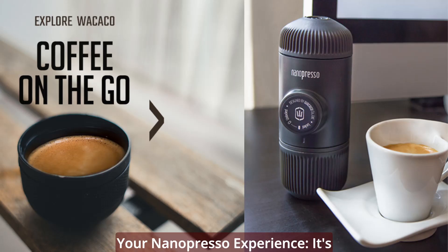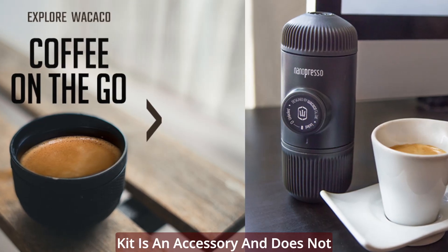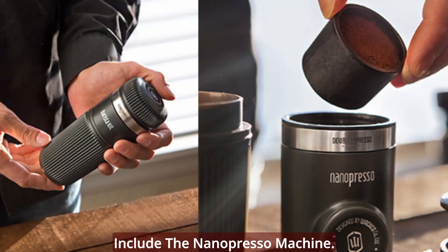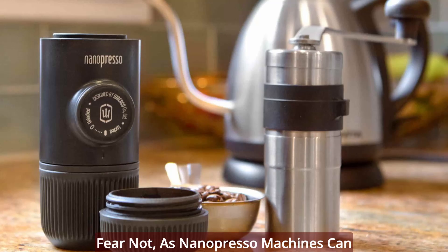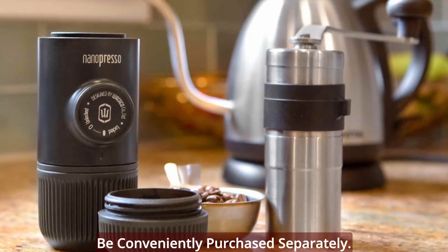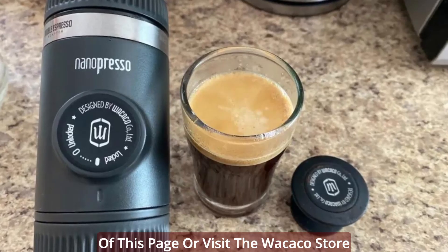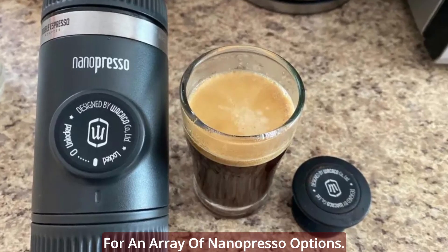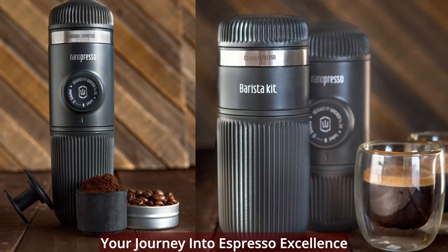It's important to note that the Barista Kit is an accessory and does not include the Nanopresso machine. Nanopresso machines can be conveniently purchased separately — check out the descriptions at the bottom of this page or visit the Wacaco store for an array of Nanopresso options. Your journey into espresso excellence begins with the perfect pairing of Nanopresso and the Barista Kit.